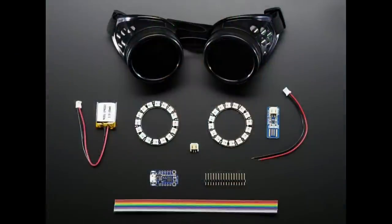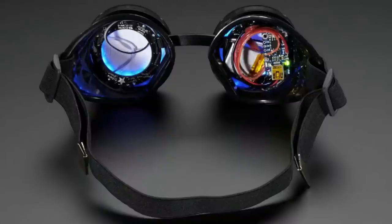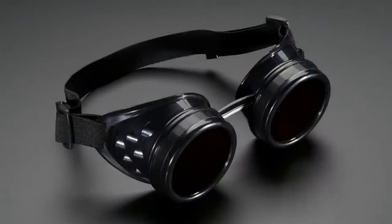First up is an update: our old LED ring trinket kit, which people love for making LED goggles, was using the old Trinket. It's been upgraded — this kit now comes with a Trinket M0. The good news is the code is the same, and you'd also use CircuitPython, so same price, updated hardware.